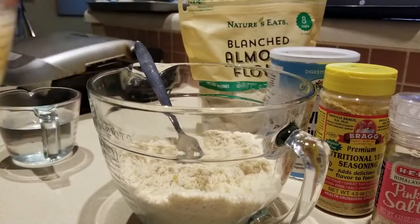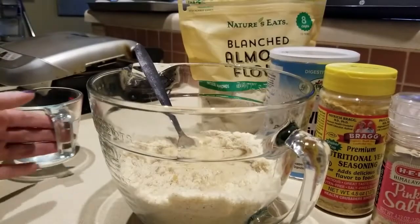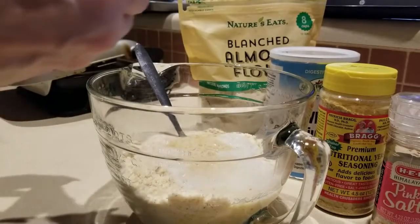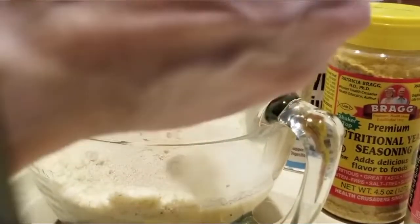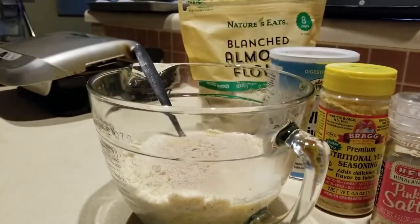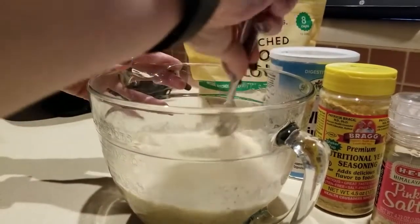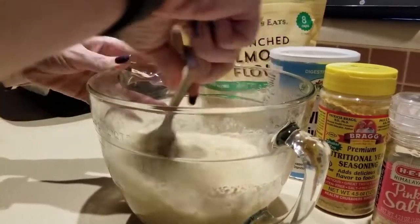So here we go — first we add in three egg whites and two tablespoons of apple cider vinegar. We're gonna add in one cup of boiling hot water, a teaspoon of activated yeast — I'm using Fleischmann's, got that at Walmart. Then we're gonna mix this a little bit, let it incorporate, and get the blender attachment going.